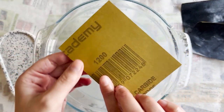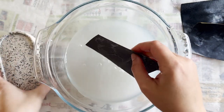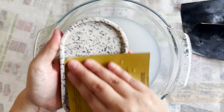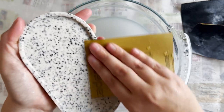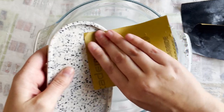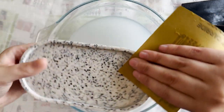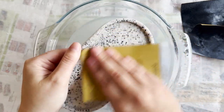Moving on to the 1200 grit sandpaper — this is going to smooth out your piece and give it that final finishing touch. It's really important to make sure you sand out the scratches before moving on to the next grit; it just makes your life a little bit easier. Try not to over-sand the piece — you just want the glass or terrazzo to shine through.